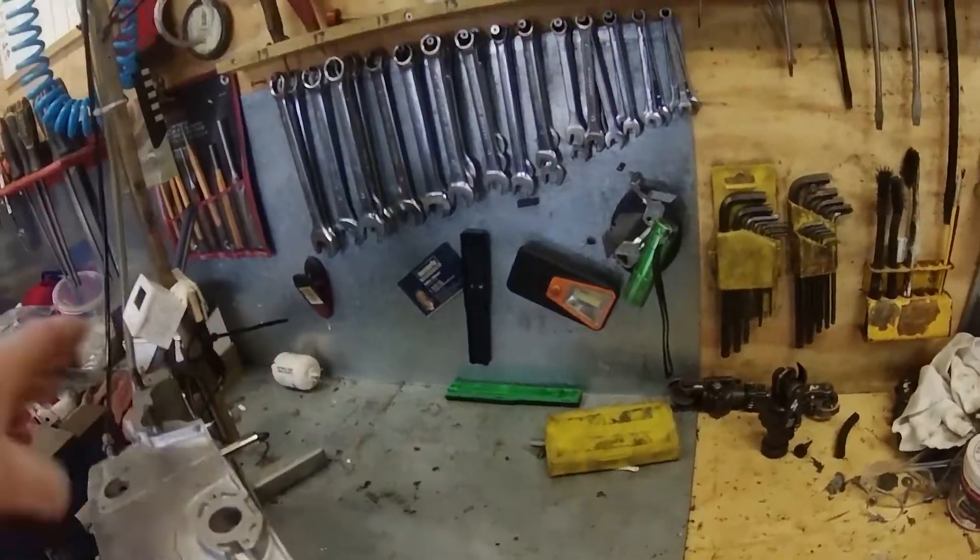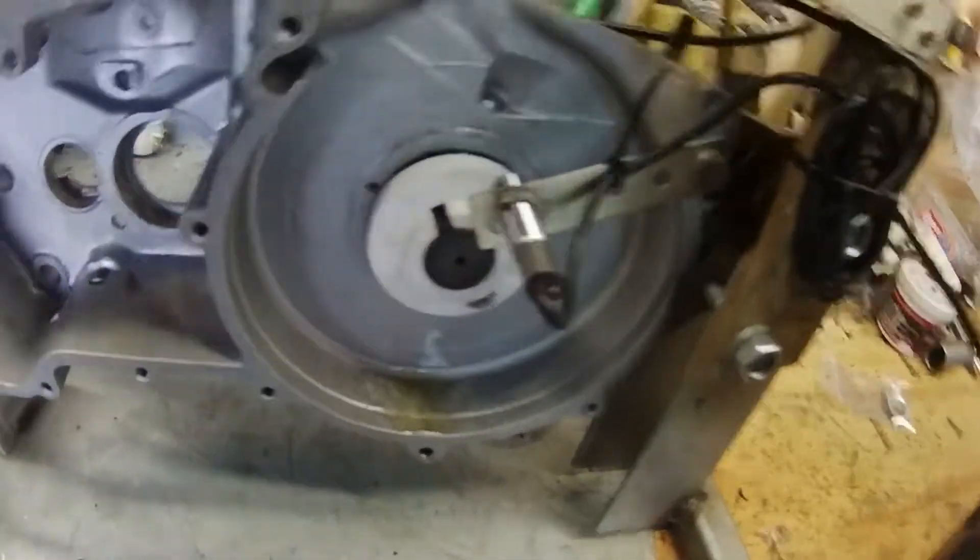On the other side, we can see the oil accumulating in the crankcase here.